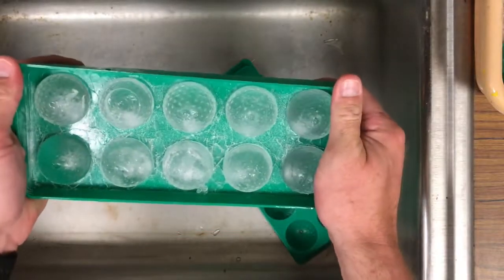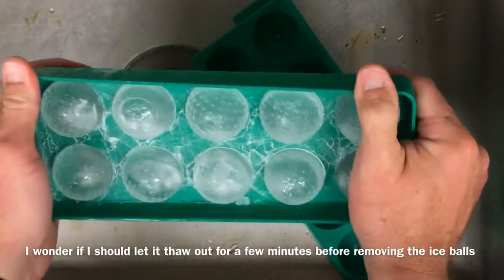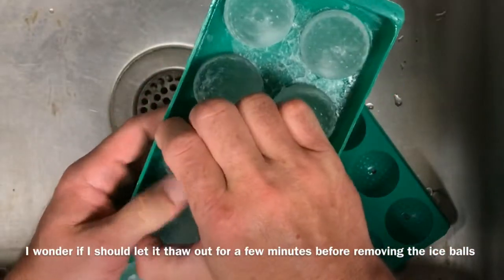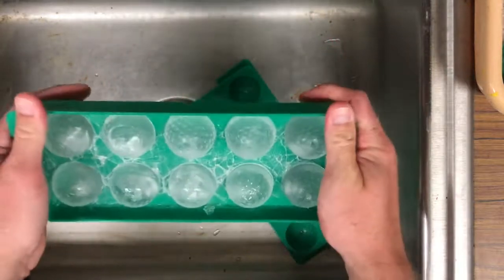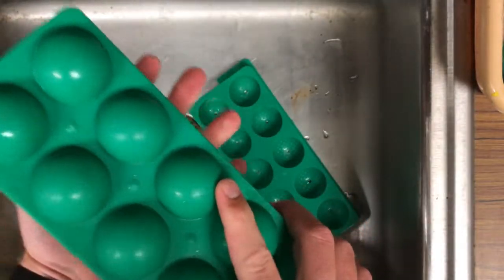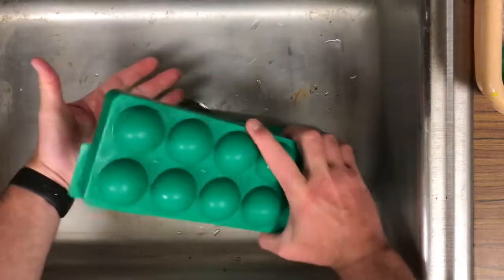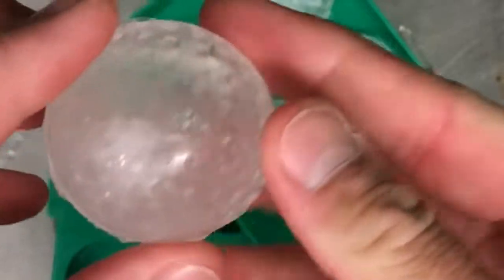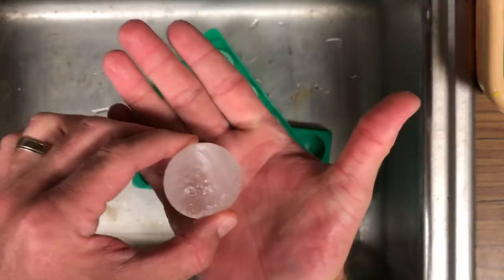Ooh, that's a cool effect. I don't want to break them. Boom! It's a sphere, and I need a white background.